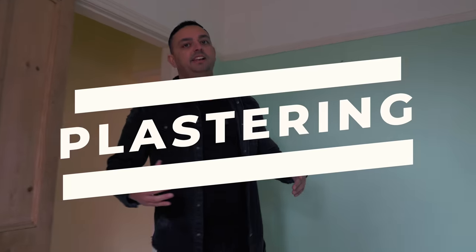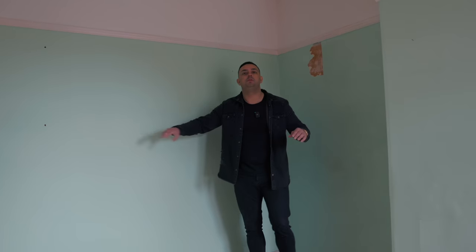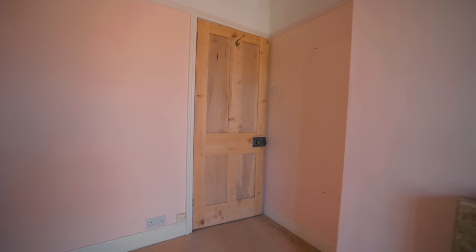Plastering is next and it's full back to brick, which means all the existing plasterboards are knocked off the walls in the entire house and re-boarded. Then they are skimmed and the cost of this is around £5,000. Carpentry — most builders will fit new door frames before they plaster, and carpentry consists of new skirting board, new architrave and new internal doors. The cost of this is around £2,500.